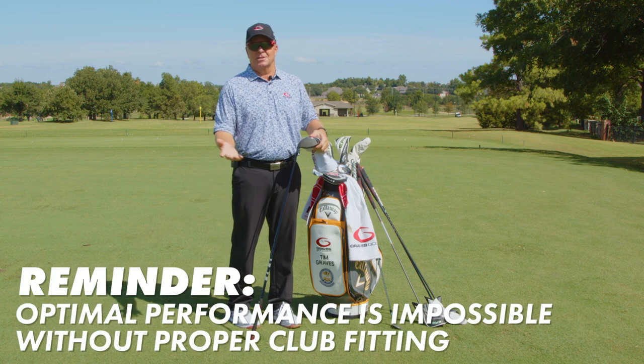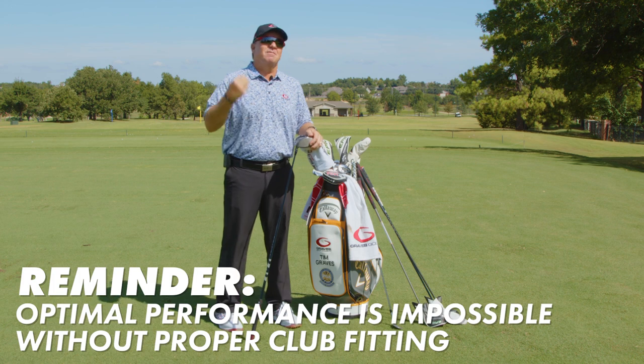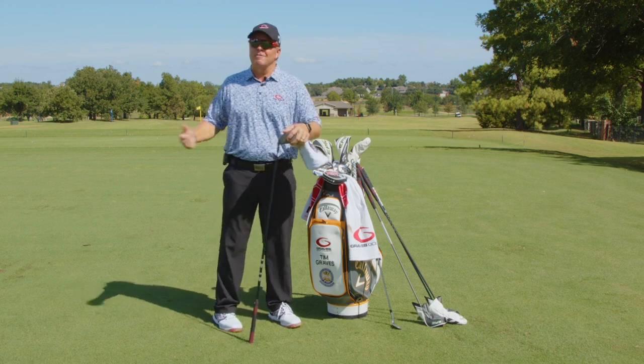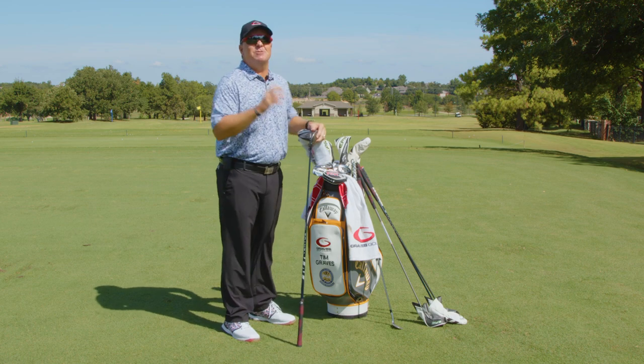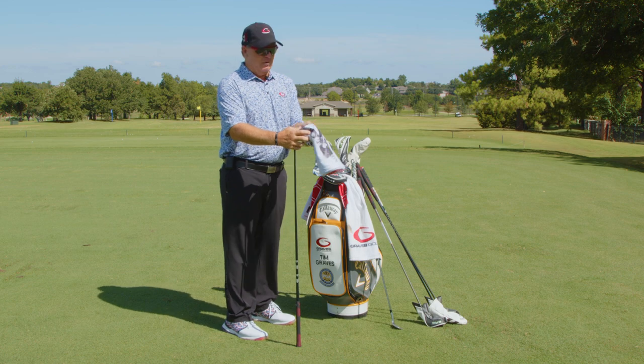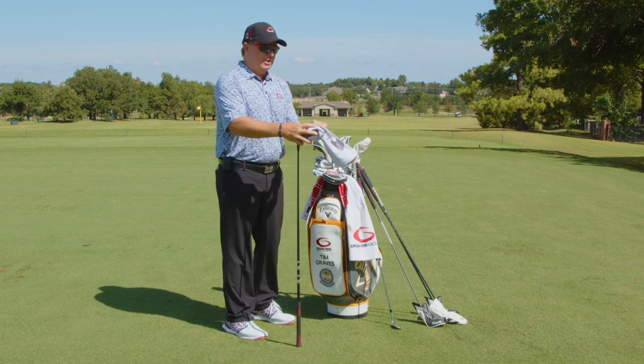It's fit up for me — the loft, the shaft flex, the grip size, everything is fit for me perfectly. Everything in this bag — the length, the lie angle, the shaft flex — fits me perfect. There are no excuses in this bag. When I go out and play golf, it is up to me. This bag fits me perfectly for my single plane swing.